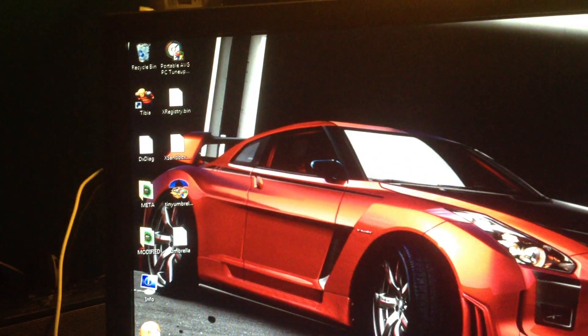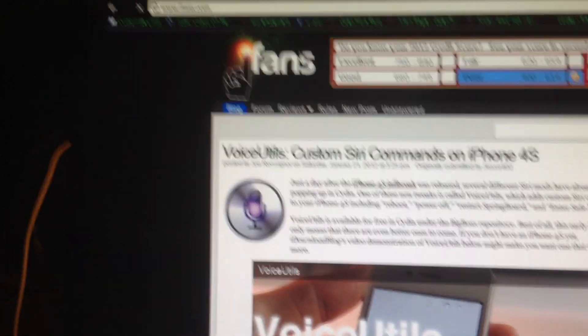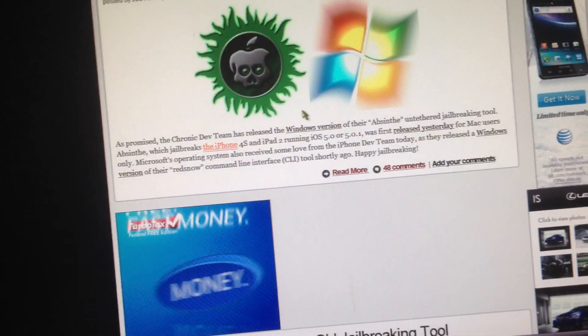I'm going to show you how to jailbreak your iPad 2 or iPhone 4s since a lot of people are having trouble with it. What you want to do is go to ifans.com and then find the jailbreak for it and download it. I'll put a link in the description.